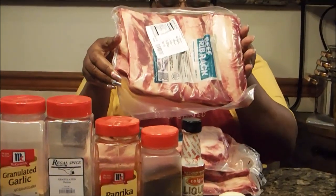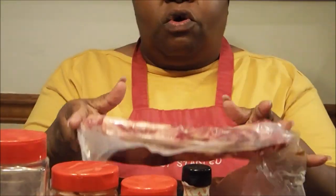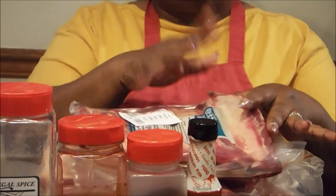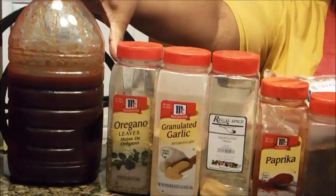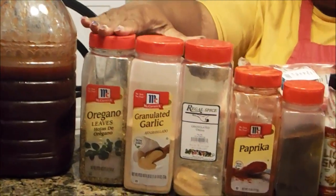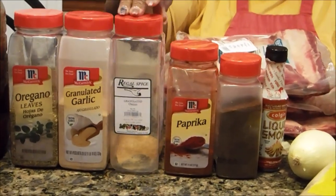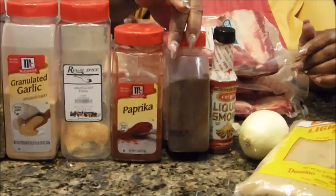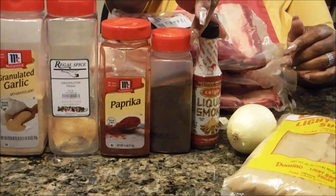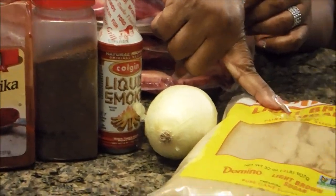Of course, you're going to need the beef ribs, and here I have them. I'm going to go ahead and slice each bone down so we can prepare it. The other ingredients are going to be barbecue sauce — I make my own, that's why it's in this big container. You're going to need oregano, granulated garlic, granulated onion powder — I'm running out but I have enough to complete this — paprika, chili powder, liquid smoke, which is going to give it so much flavor, and onion and some brown sugar.